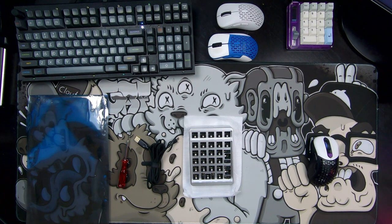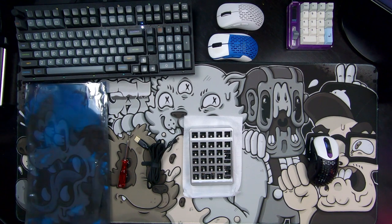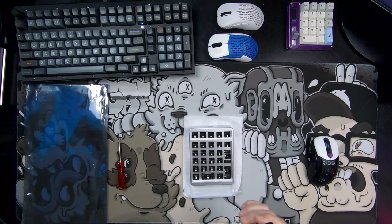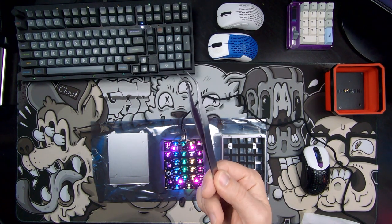The first thing you always want to do when you get a new keyboard or mechanical number pad like this is test the PCB. There are a couple of things you need to do that. First, you need an anti-static material — this is just what one of my keyboard PCBs came in, so I know it's anti-static. I've got the included screwdriver to open up the back of the mechanical number pad, and a USB-C cable to test. One very important piece I forgot to mention: a set of tweezers.